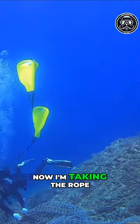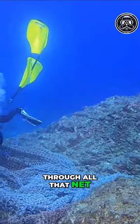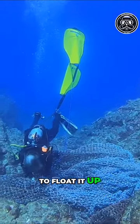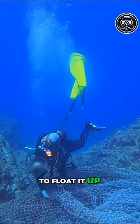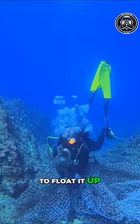Now I'm taking the rope and wrapping it through all that net, and then we're going to float it up. Picture-perfect.